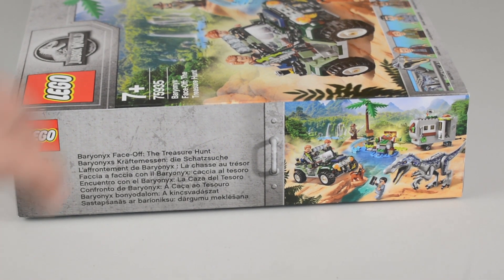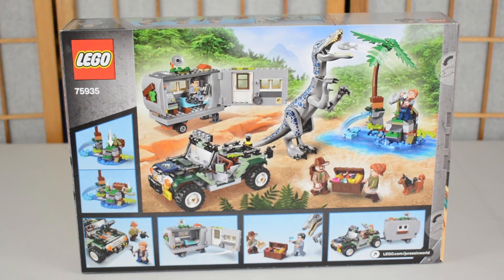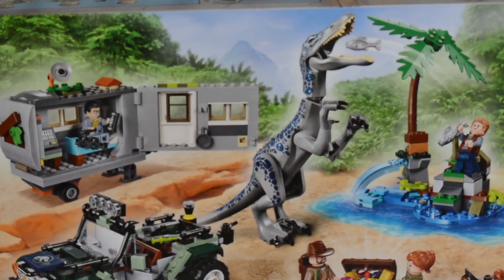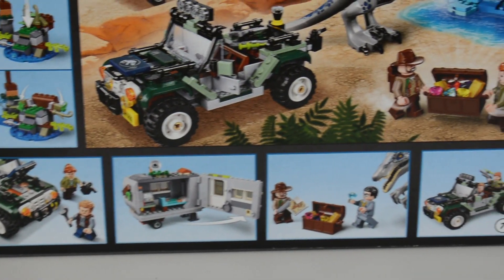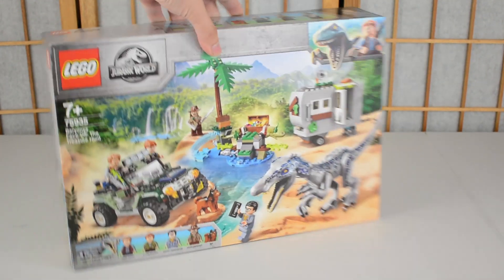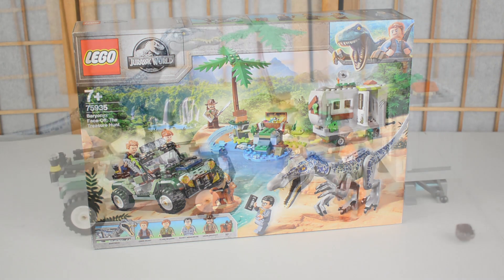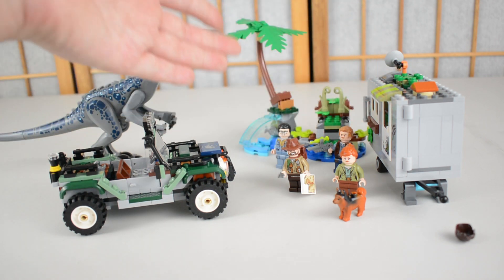On the other side we can see the name in different languages, and looking at the back of the box you get a better idea of some of the play features included in the set — the Baryonyx eating fish and lots of different play features incorporated. Now we are going to get straight into looking at the LEGO Baryonyx Face-Off because I'm really excited to take a look at this brand new dinosaur.